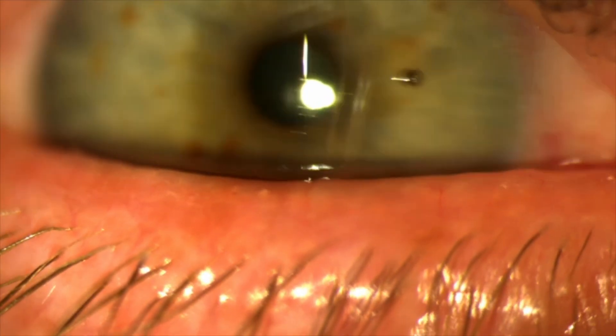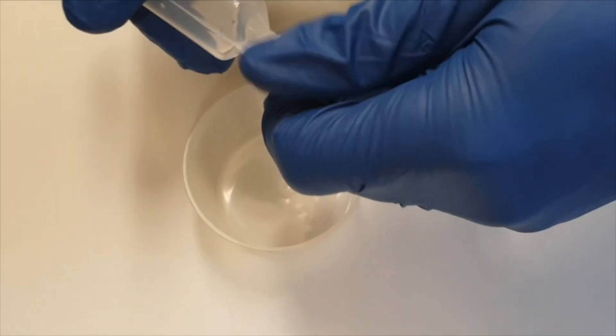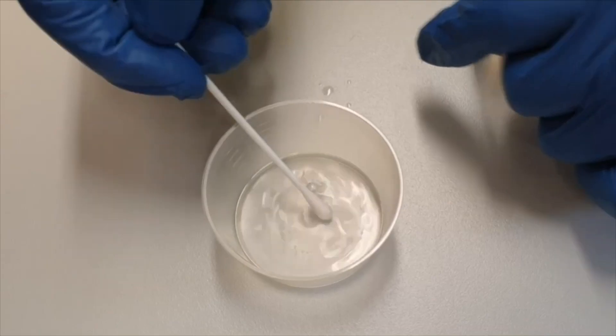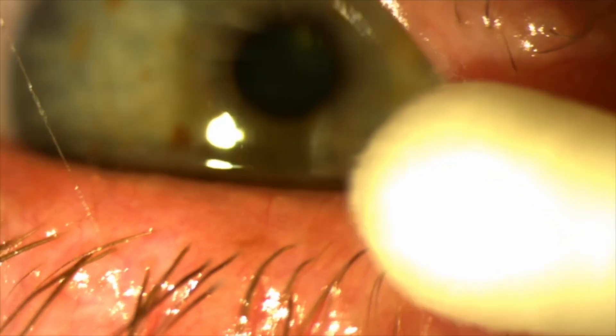Pause to explain again to the patient what you're going to do, reminding them about their head position. Moisten the tip of a cotton bud. Always initially approach using the naked eye — not looking down the eyepieces of the slit lamp or with your head torch.